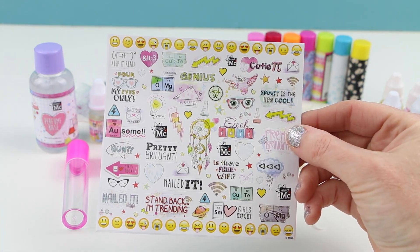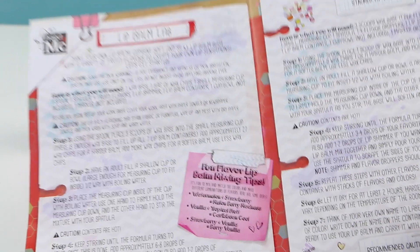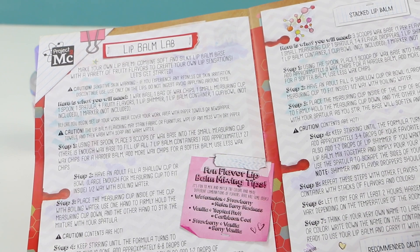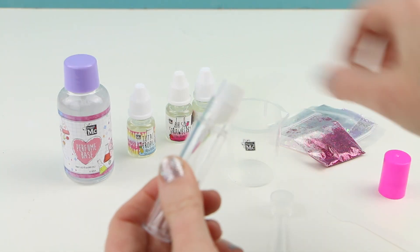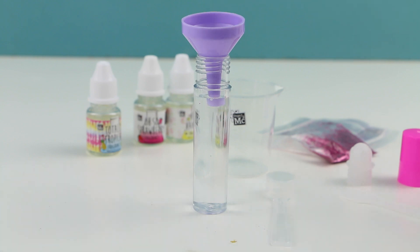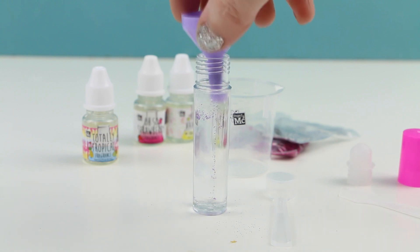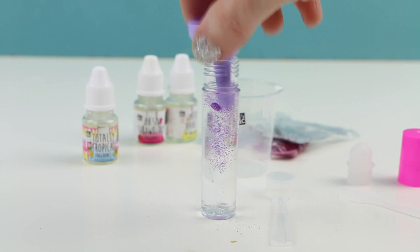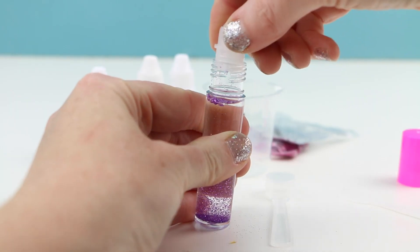We have some adorable stickers we can use to decorate the outside of our lip balm containers and our perfume rollers, and last but not least the instructions on how to make our lip balm and perfume rollers. Let's get started making the perfume rollers first. We'll open up our rollerball container, then using the funnel we'll pour in some of our perfume base, almost to the very top. Then we'll add a few squirts of the Totally Tropical fragrance and some purple glitter.